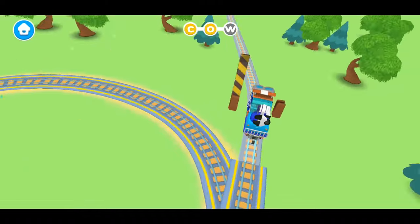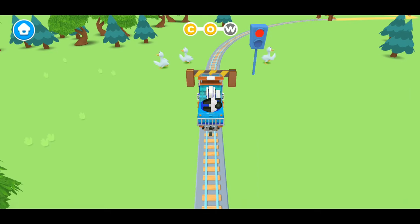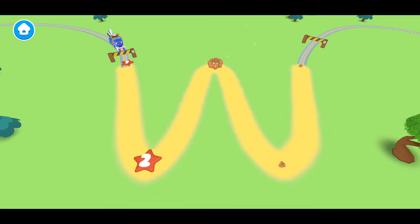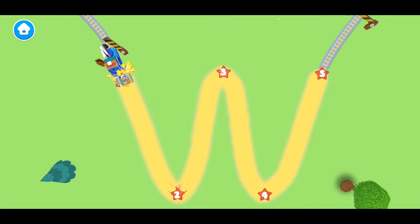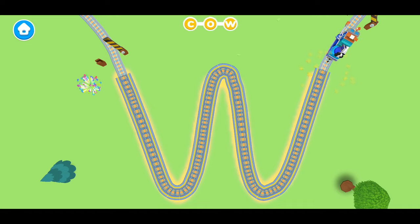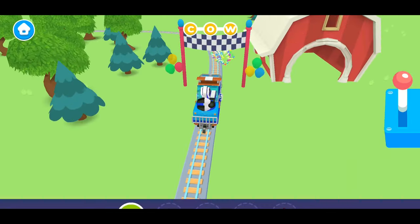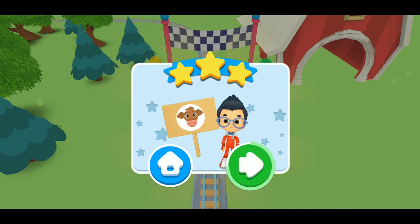Let's wait here so the ducks can cross safely. Whoa! This one is really big. It's the letter W. Do you know how to make the letter W? Let's follow along with Mechanic Milo. First, we start at the top. Then we go down a little. Now we're going to go up. And then back down. And finally, we go up one more time. And that's how you make the letter W. C-O-W. Great job! C-O-W makes the word cow.